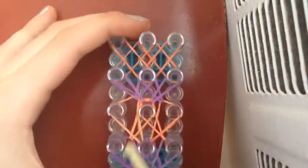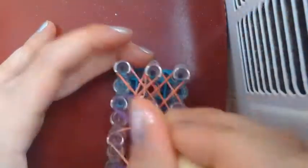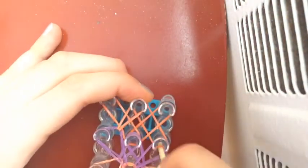It says 'made with VideoStar' — I don't have better editing software. Okay, now I'm just going to hook the last one, so I can show you guys all at once how we're going to finish this bracelet.